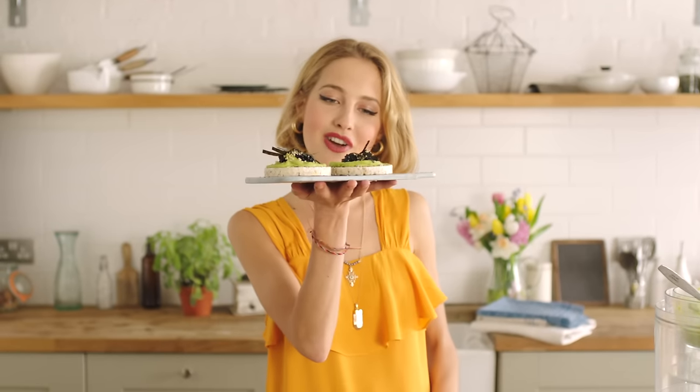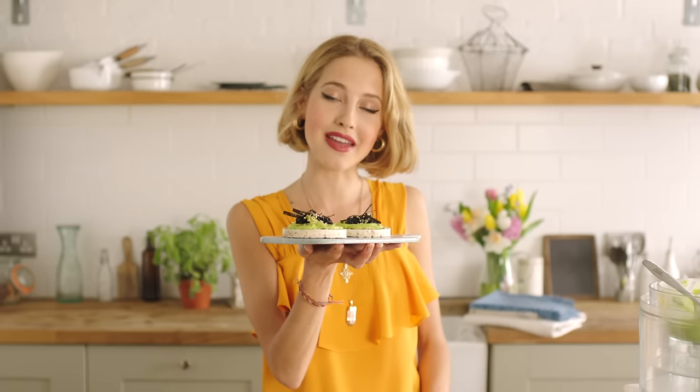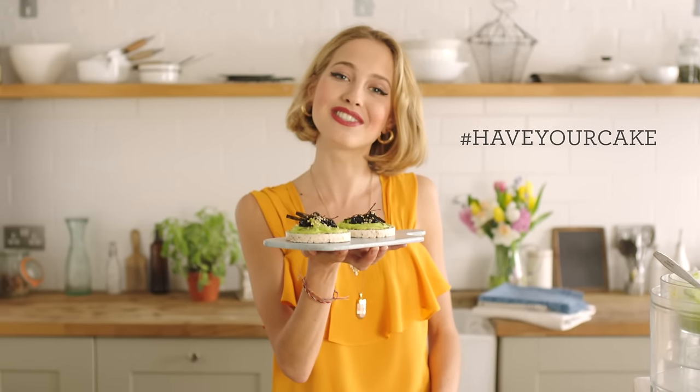So there you have it, my delicious seeded rice cakes with avocado and wasabi cream and lump fish roe. If you do make it, be sure to Instagram it and hashtag HaveYourCake. I'd love to see your versions.